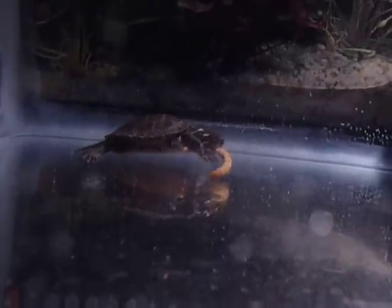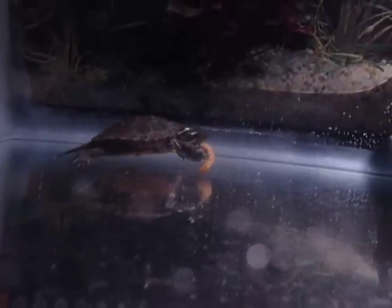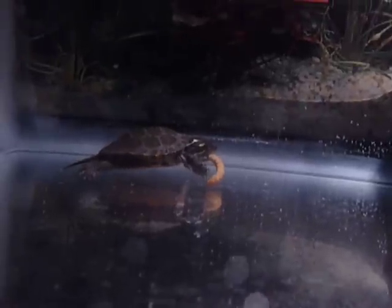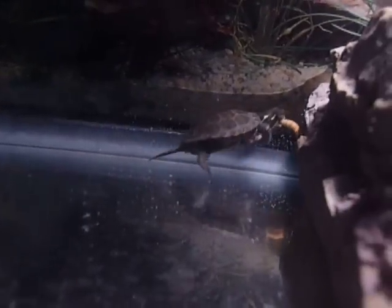See how he takes his front feet and pushes the mealworm out? That's so he tries to shred it, because in the wild when they're catching fish bigger than their heads, they need to shred pieces off. That's why he does that. He has to get a breath of air, or go to the other side. I guess he's used to eating on that side.